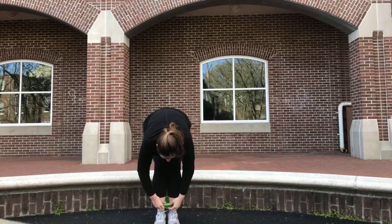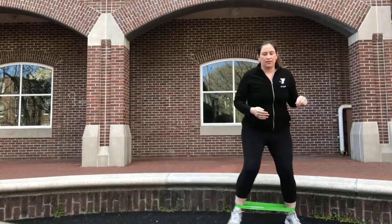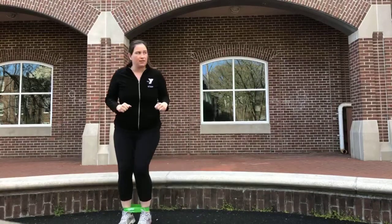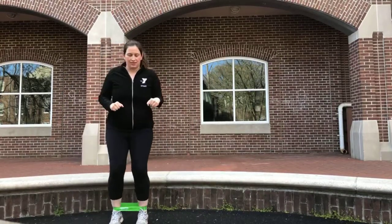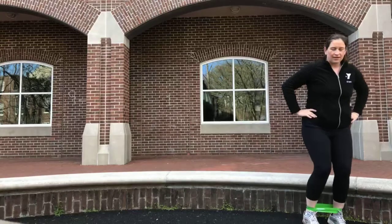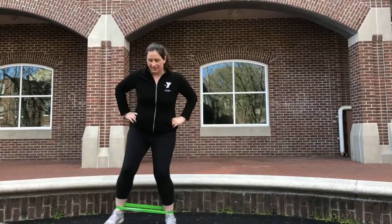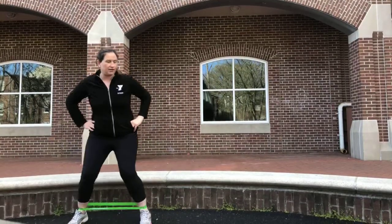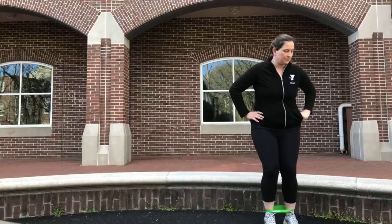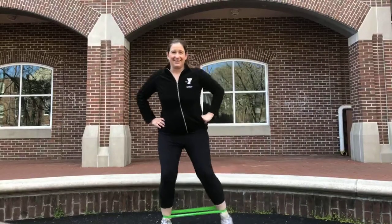Going back to our lateral step. Keep the distance, feet are straight. Good job, guys — nice and big step, keeping those toes straight. It's gorgeous outside, I hope you get some air. It's important to get some sun. Good — and back, toes straight. Nice job, guys.